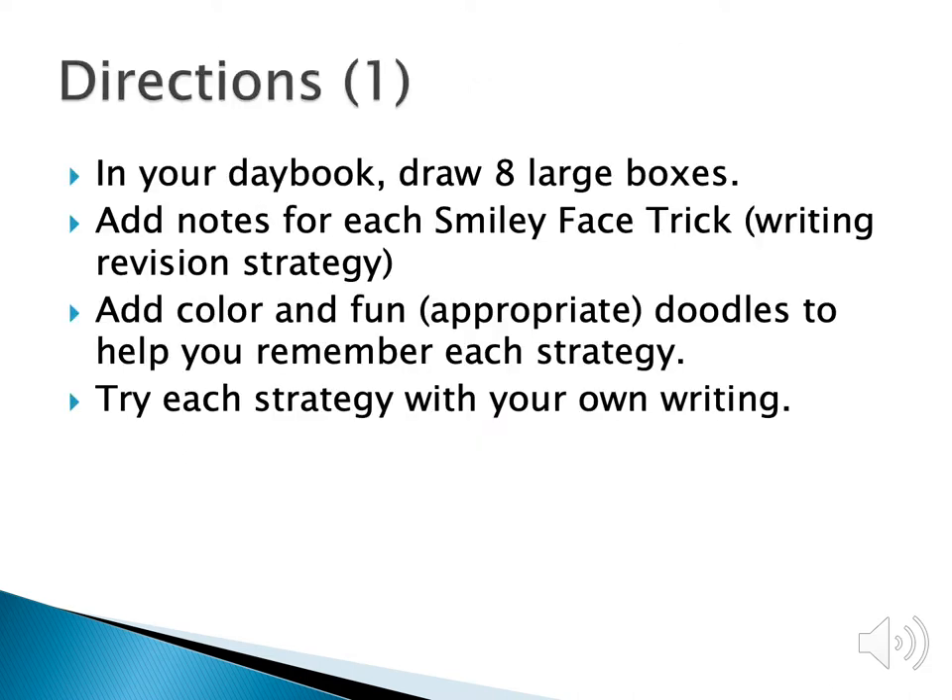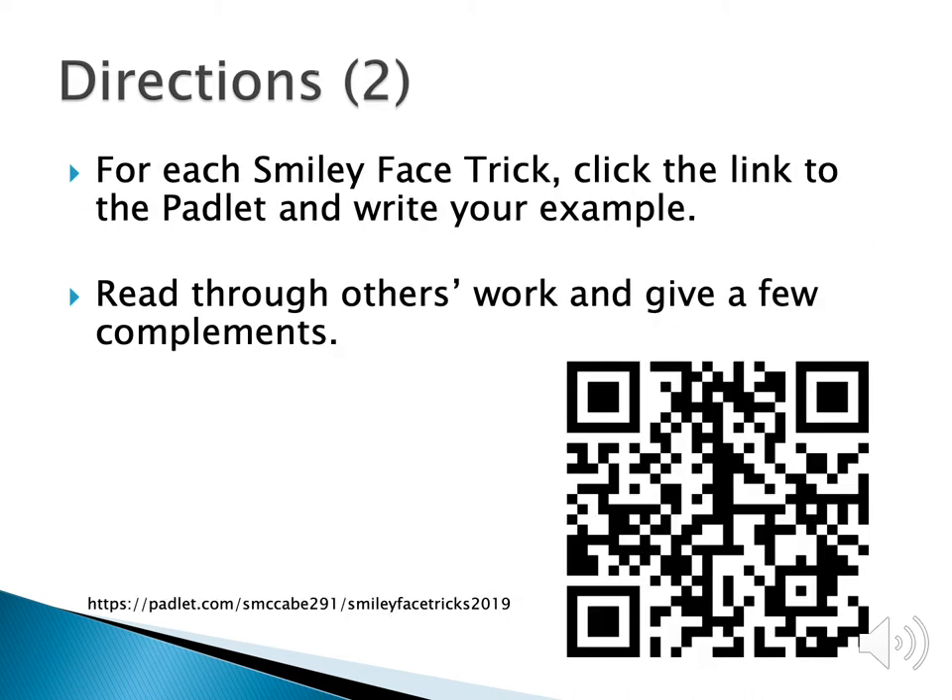There are a couple of directions I want you to pay attention to. First, in your day book, draw eight large boxes — you're going to add notes for the smiley face tricks. Use some color to break up the strategies and make them mean something to you. You can also doodle to help you remember the strategies better, and I want you to try each one in your writing during the slides. As you work, add your writing to Padlet — you can snap a picture of the QR code or use the web address at the bottom.